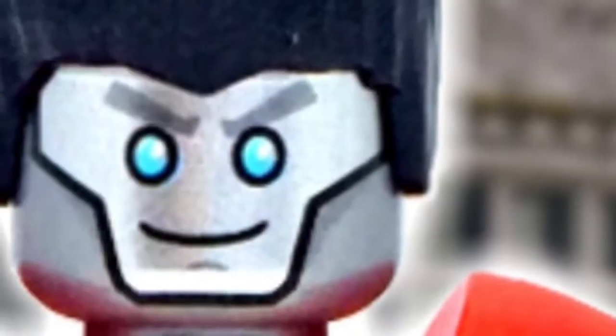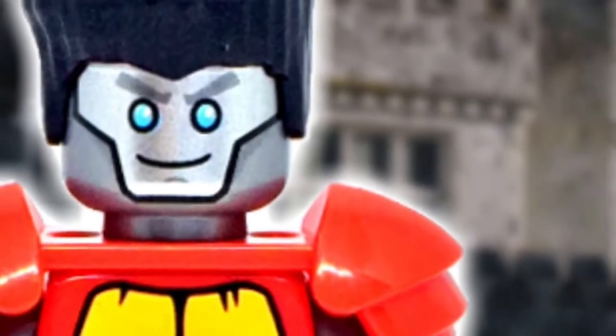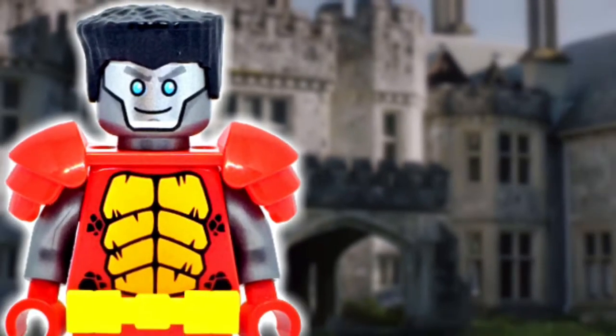After uploading Jubilee, I received many comments and suggestions from you guys to put out more X-Men figures. So I'm back with my custom LEGO Colossus. Hopefully you guys will enjoy this figure, but without further ado, let's get started.